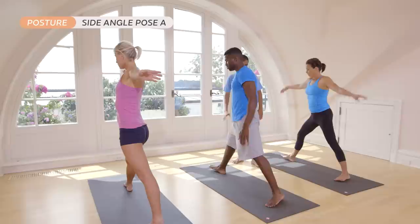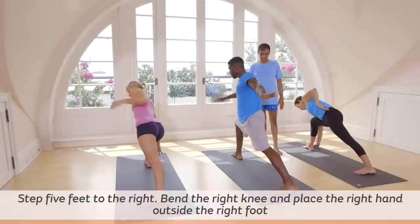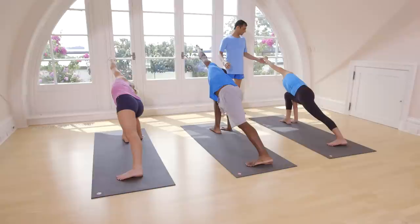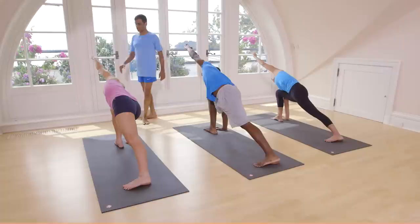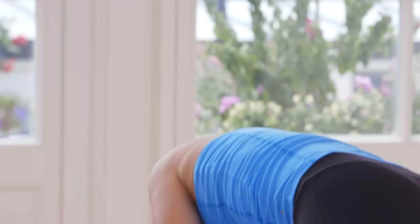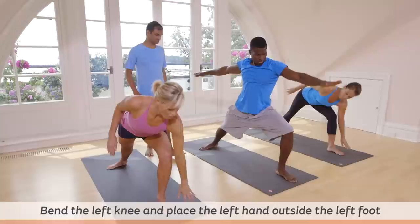Exhale, go down. Bend your right knee. Keep your right hand next to your feet. Breathe. One, two, three, four, five. Inhale, come up. Exhale. Do the same thing on the left side.